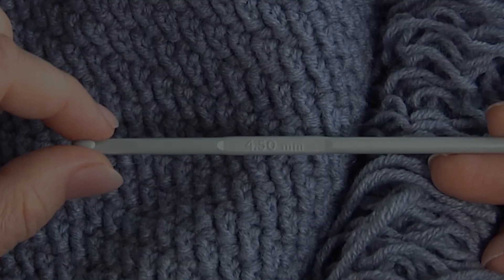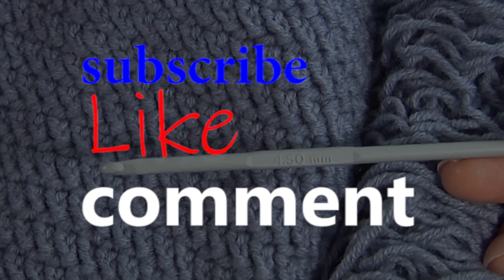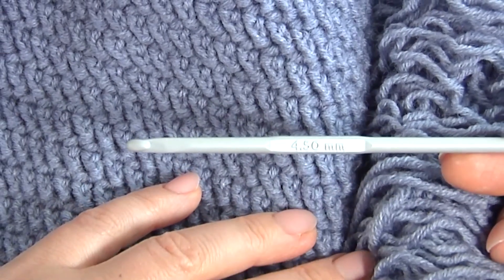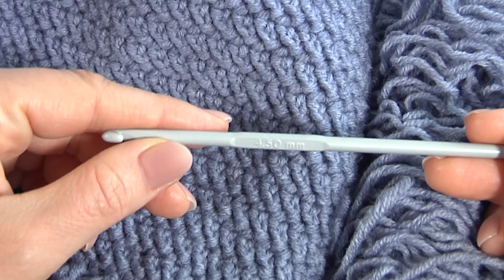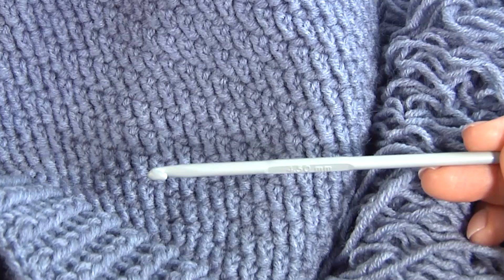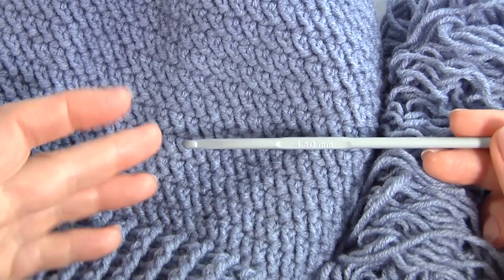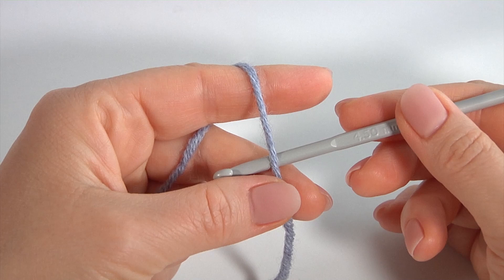Hi there, welcome to my channel. Today I will show you how to crochet a simple and stylish hat with a simple pattern. For work you need a ball of yarn. All additional information about the tools could be found in the description of this video tutorial. We'll be using a 4.5 millimeter crochet hook. Let's get started crocheting. I will begin from the brim part of the hat.